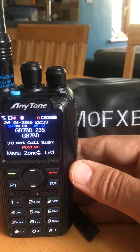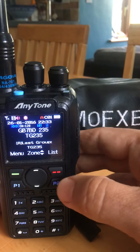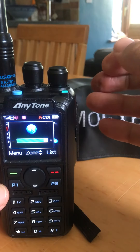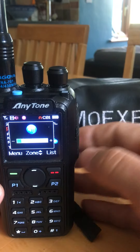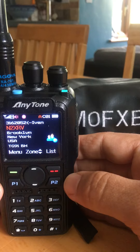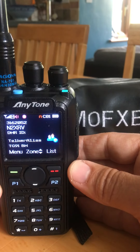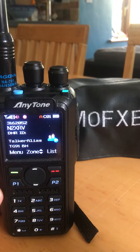It has Bluetooth built-in which works very well. The speaker on this thing is very loud. So I highly recommend this device. The code plug does take some getting used to, but just drop me a line if you have any problems and I can help you with the code plug. From M0FXB, 73.